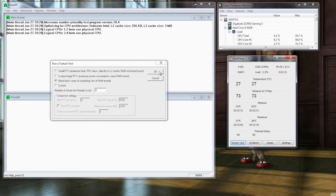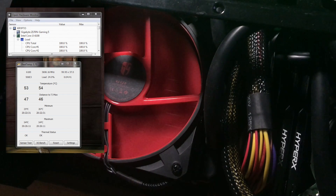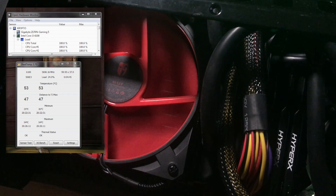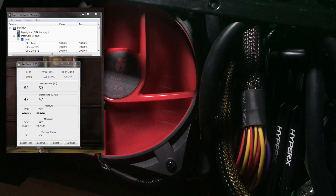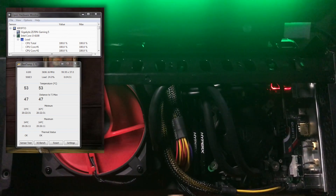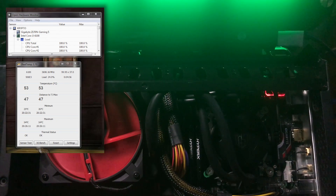I used Prime95 to max out the CPU and keep it maxed out for a full 15-minute test, and the temperatures never — not once — managed to climb past 54 degrees Celsius, a very wide margin below the acceptable operating temperatures for a Skylake chip. And best of all, it managed this without getting obnoxiously loud. In fact, even maxed out, I'd still be tempted to slap the label 'quiet' on it.